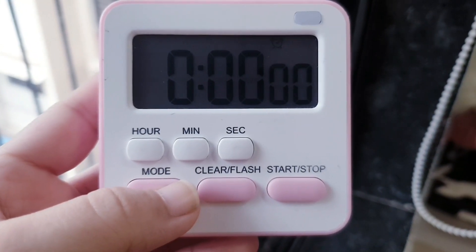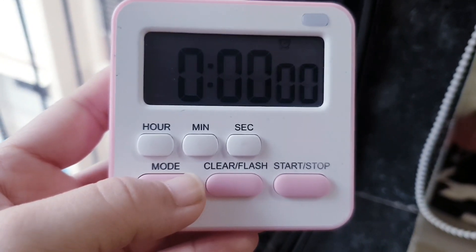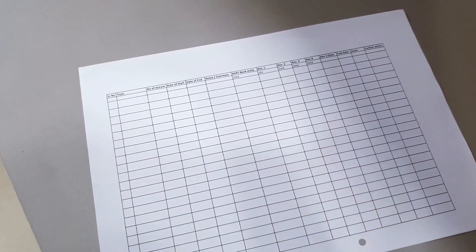You can also set an alarm — it has two alarms built in. This is the first alarm and this is the second alarm. I bought this five months ago and it's working absolutely fine.